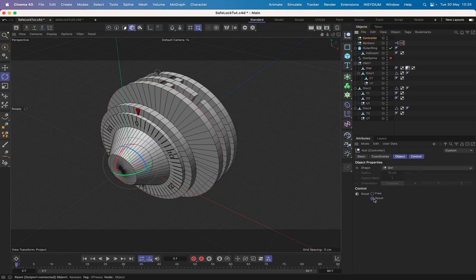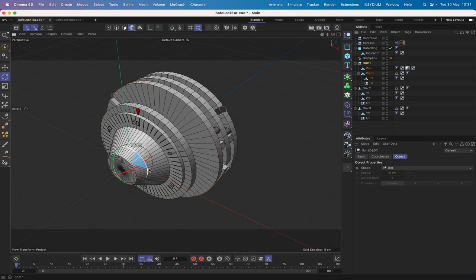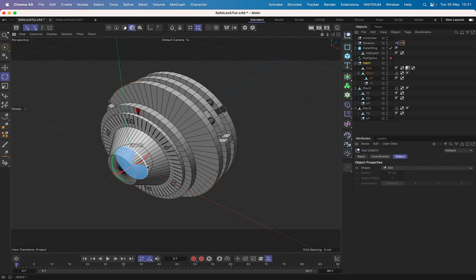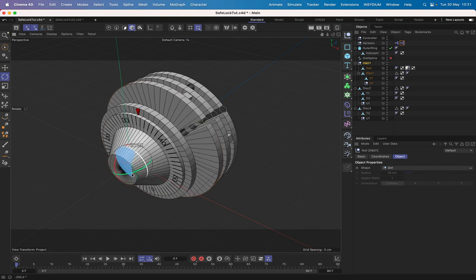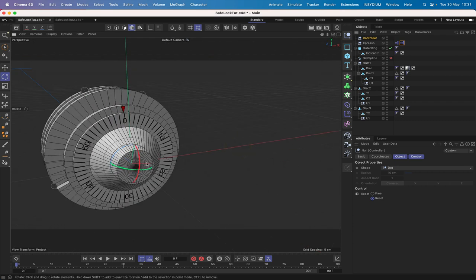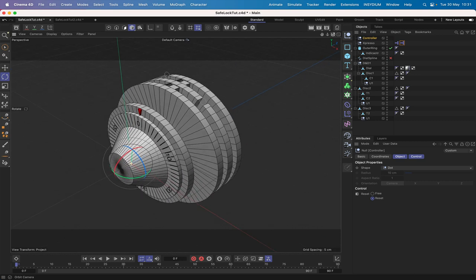We'll select the controller to make sure we're not in reset mode — select free mode. Let's select D and D1 and see what happens. We can see that's working nicely. We can see they're all aligned and now we'll set it back to zero. Select the controller, hit reset, and it's all perfect — disc 1 and the dial are back to zero. That's solved and working as it should be.